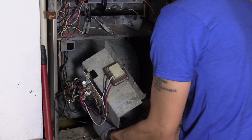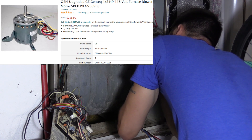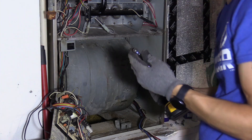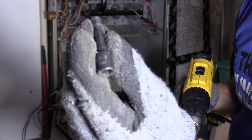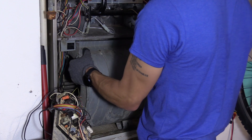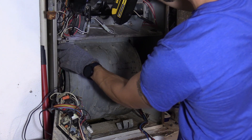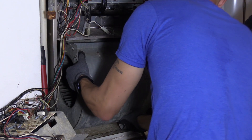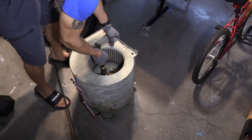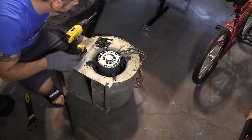I'm gonna remove the blower and try to get the part number off it and order the blower motor. I ordered the motor from Amazon using the part number. I'm pretty confident it's the motor because the sound and the smell are both coming from the motor. I'm using a pretty big wrench to loosen the nut — it's on there quite tight — using a 10-millimeter socket to remove the motor.